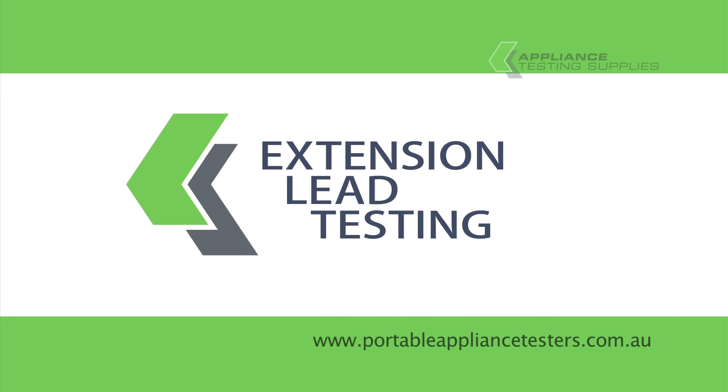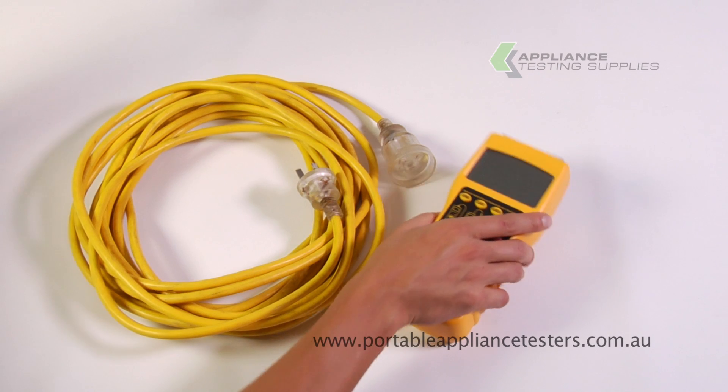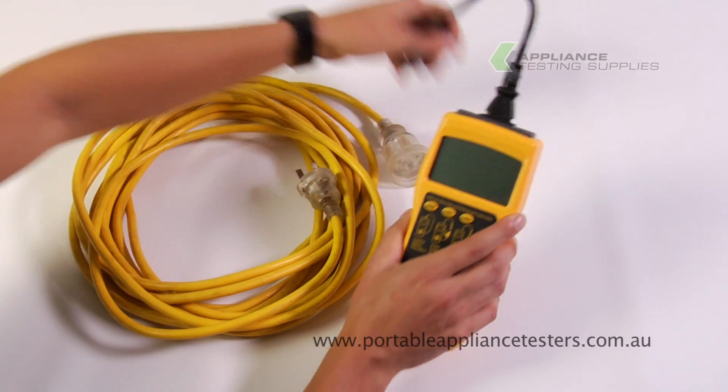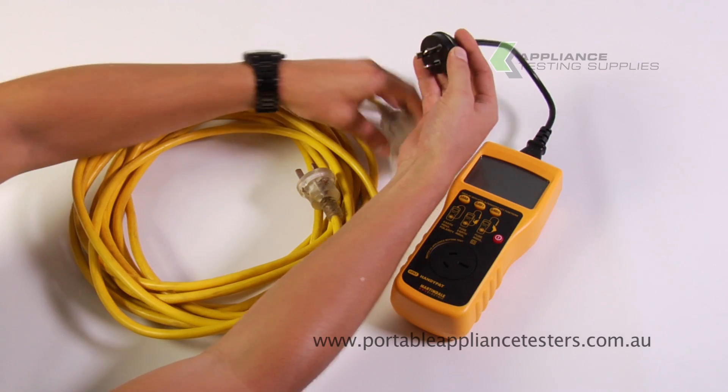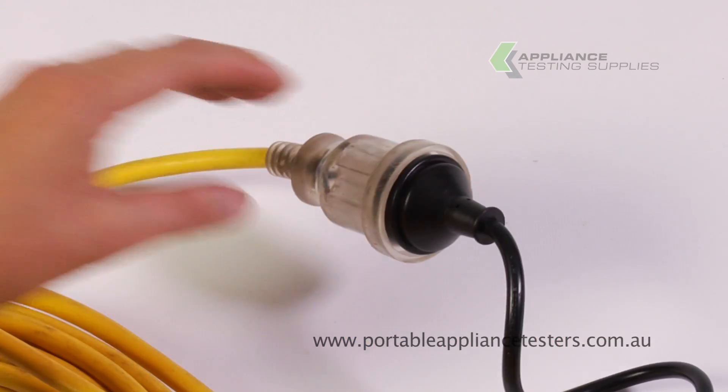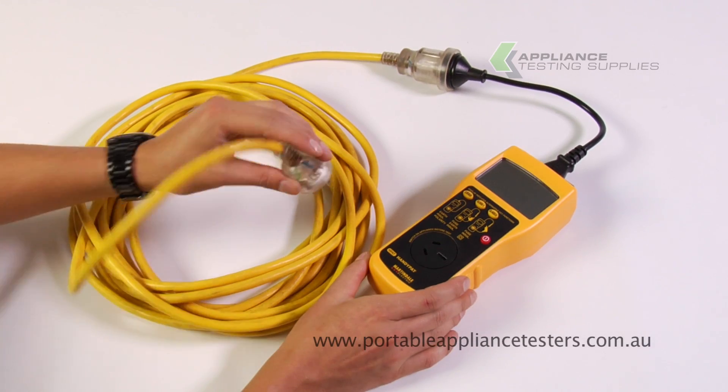Testing extension leads. Using the extension lead adapter provided, plug it into the top of the appliance tester and the other end into the extension lead. To create the circuit, plug the other end into the front of the appliance tester.